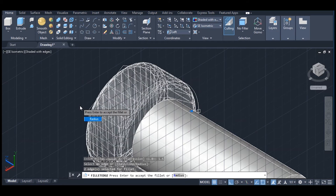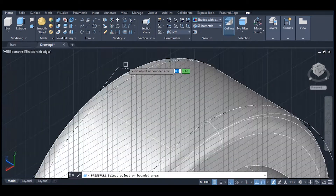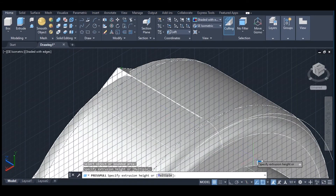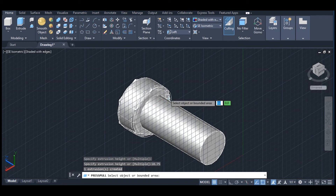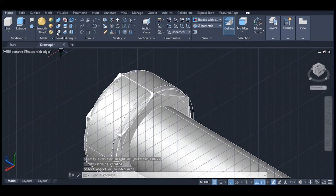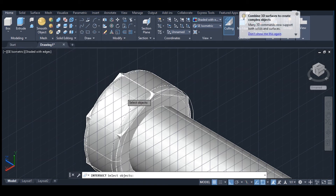Enter twice to complete the command. Now click on press pull, click on this polygon, give direction and a length of 10.75. Click on intersect, select this solid, select polygon, then enter.